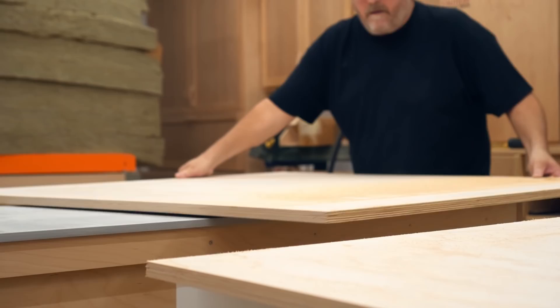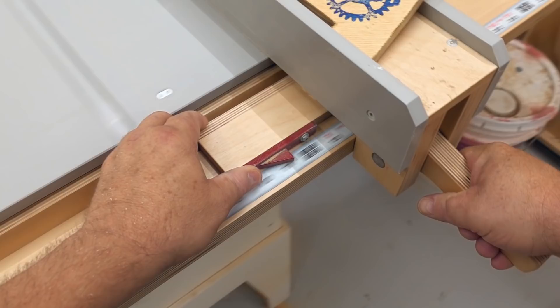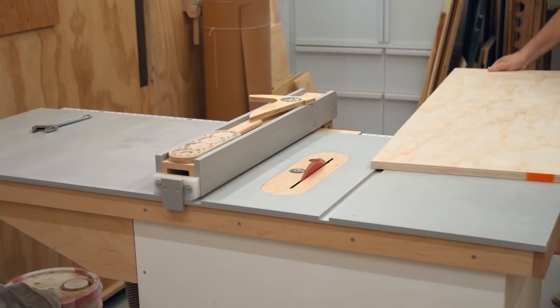I already knew how thick this stuff is, but I thought I would film it to show it in the video. It's five and a half inches. I'm going to set my saw to that and then cut both of those larger pieces of plywood into strips that are 48 inches long.